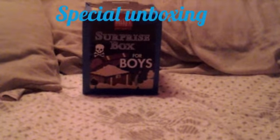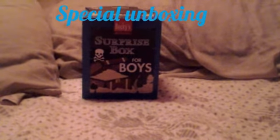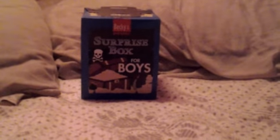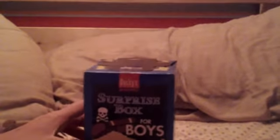Hi guys, it's Sebastian Pryor here and today I'm going to be joined with Mangle123, who is back again. We're not going to do the Five Nights at Freddy's theme because she hasn't done any new pictures yet. But as you can see we've got another special unboxing video. This one is called Becky's and I've never seen this one before. It doesn't actually say whether it's filled with toys and candy. Anyway, let's get started.